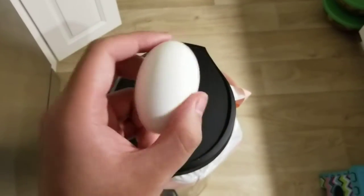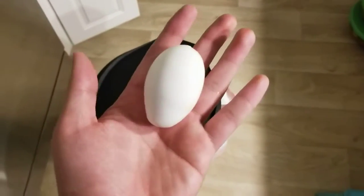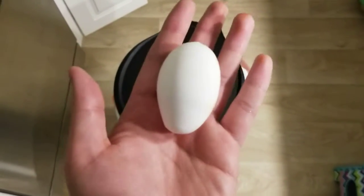What on earth is this egg shape? Welcome guys back to the egg shape deformed video, and today I'll be unboxing the egg.